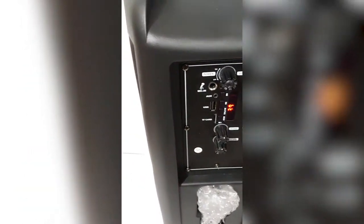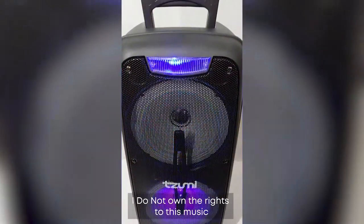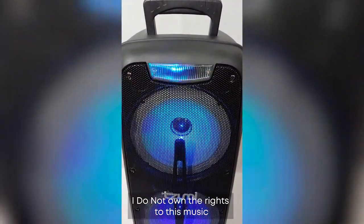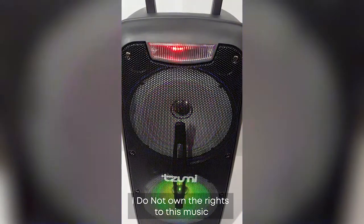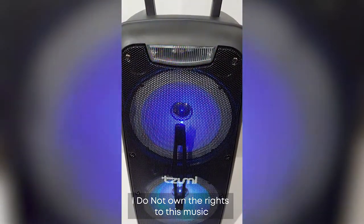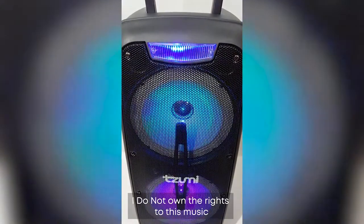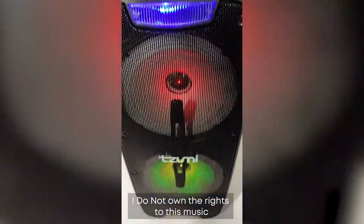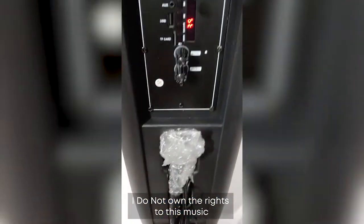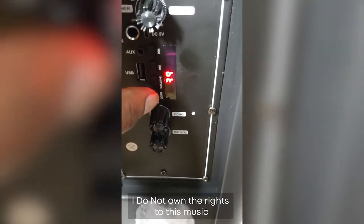Let's play some music — I do not own the rights to this music. The music does not match the lights; the lights are just blinking at a random pace, which is a little schizophrenic and very annoying. The manual was not very clear on how to disable the lights, but what you do is hold the MODE button down for two seconds, and then the lights turn off.